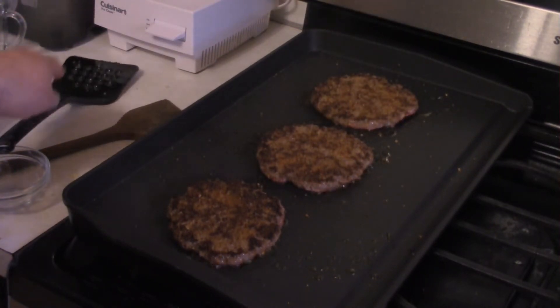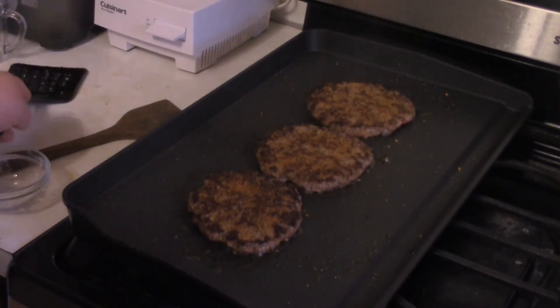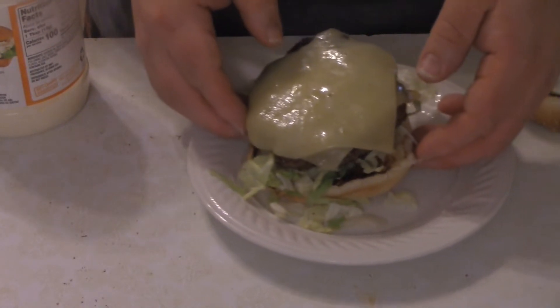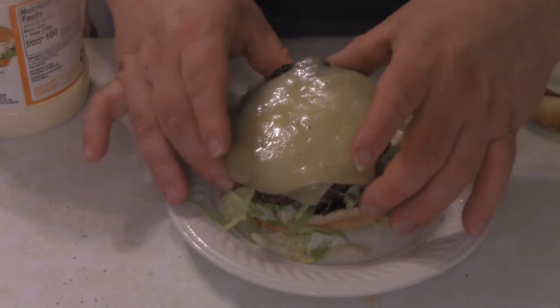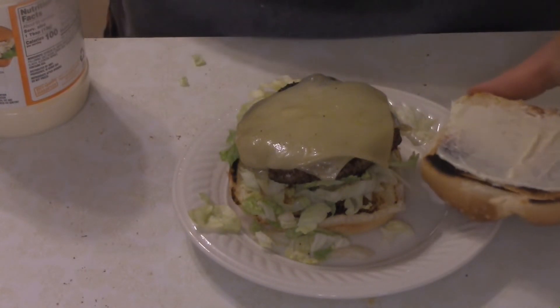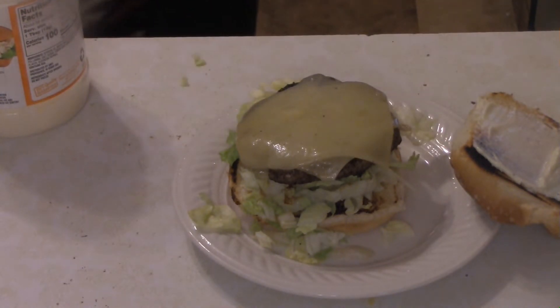Give these another couple of minutes, make sure they're 160°F in the center. Time to assemble the burger. I've got lettuce on the bottom bun, then the patty with some swiss melted on top, and mayo on the top bun.